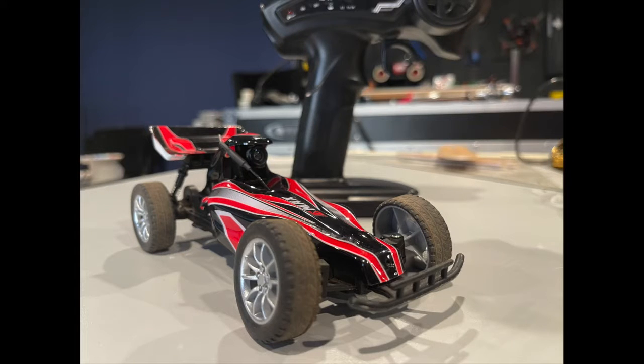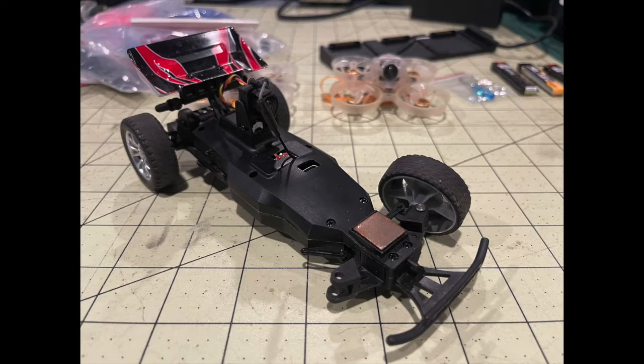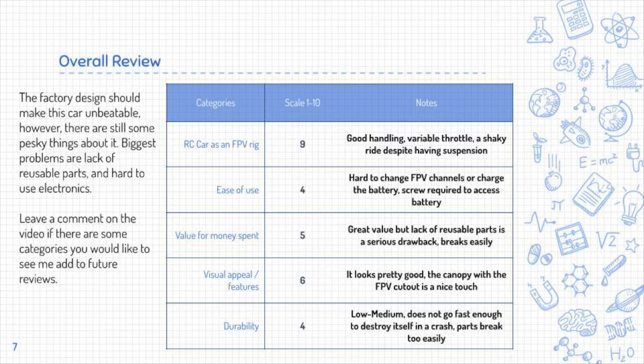Some of the biggest problems are that it's challenging to change the channel and it doesn't have good documentation. It breaks easily, there's no way to fix it, and you can't buy parts for it. I've put some categories to rate it on — if you think there are more categories I should add or some I should remove, please leave a comment. The car as an FPV rig I'd give a 9 out of 10 — it's got really good handling and variable throttle. The shaky ride does give a little shake to the camera, but that's just the nature of an RC car.